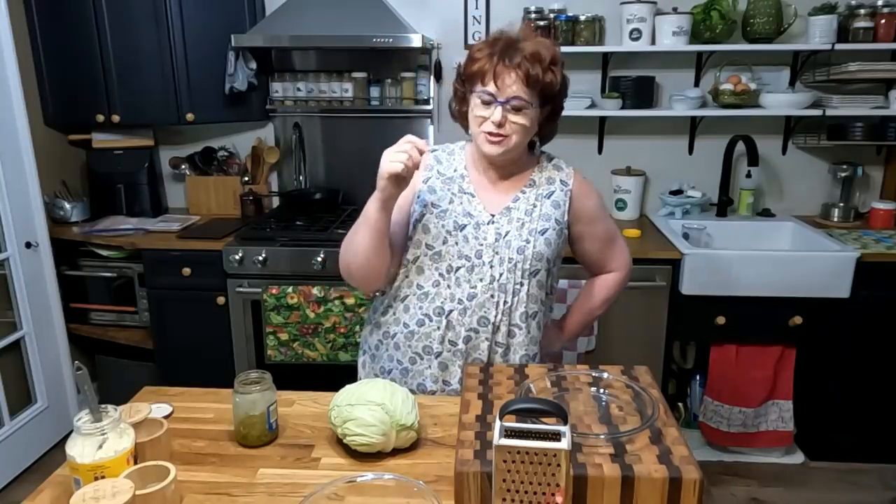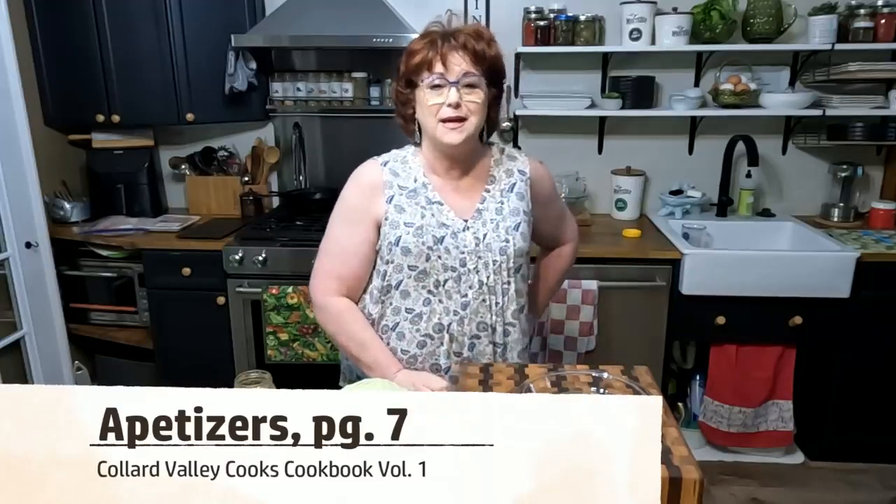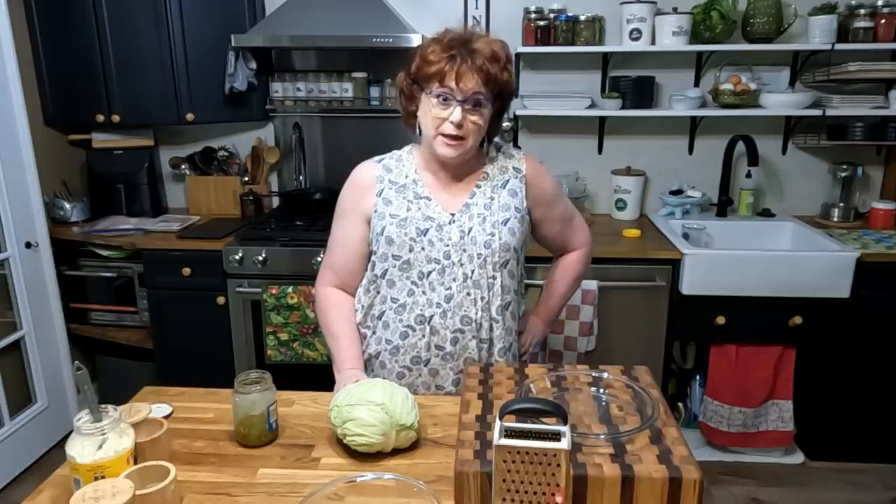It's Tammy with Colored Valley Cooks. Today we're making one of my most simple recipes and it takes just a little bit of time, and that is coleslaw. Now I make a carrot coleslaw, but I'm making just my simple coleslaw out of my first volume cookbook today, just to show you how simple and quick it is. We love it on hot dogs and with a meal.